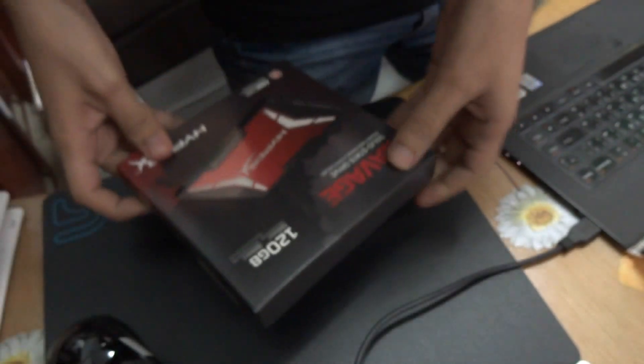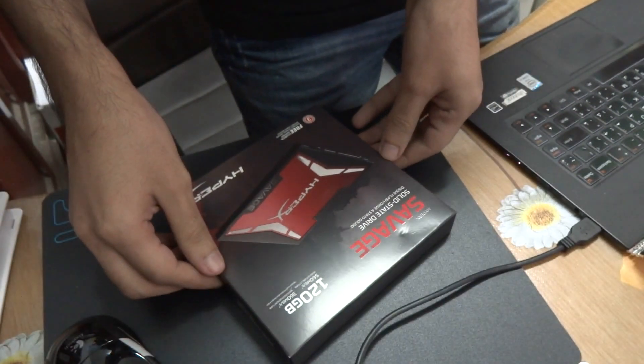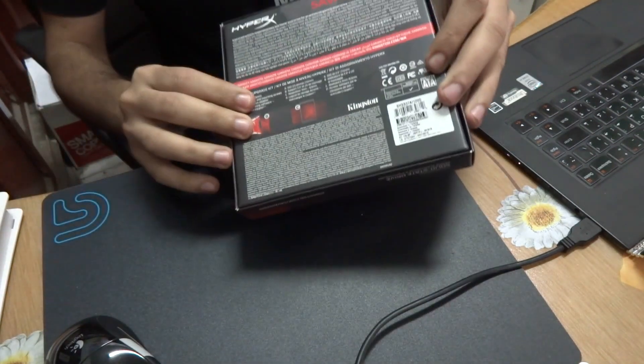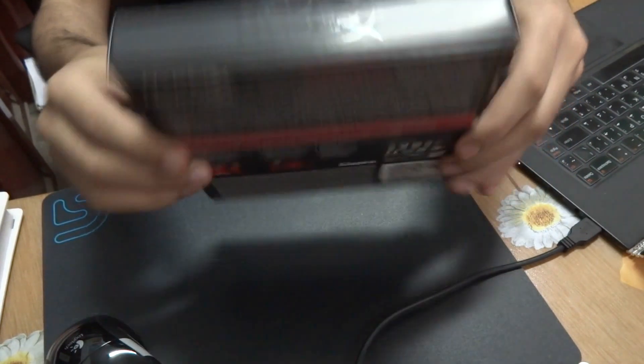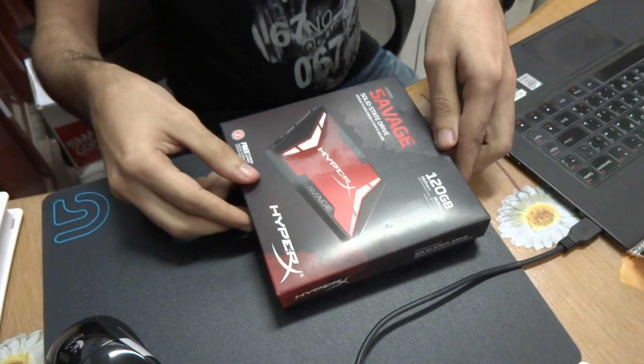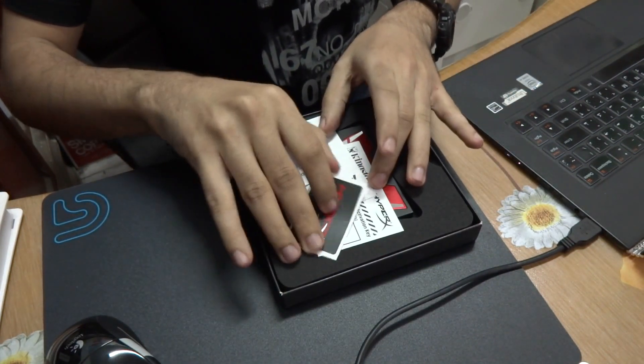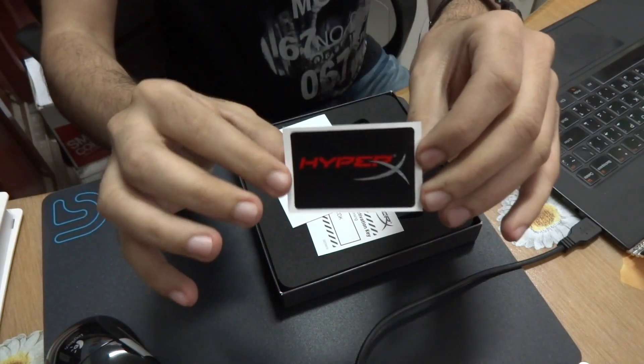Maybe later on I will upload a video for the difference in performance before and after installing it. Here is the back of the box itself, how it looks from all different angles. Let's open it up.